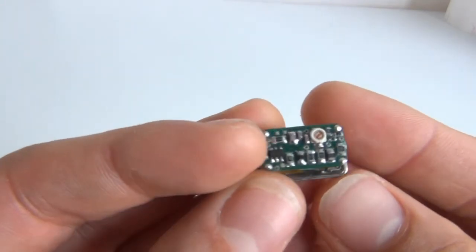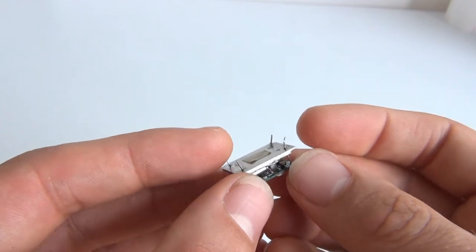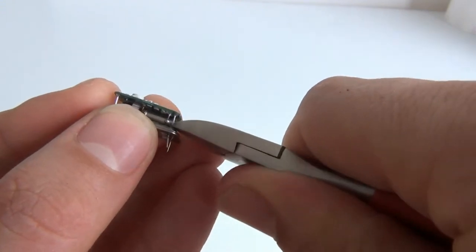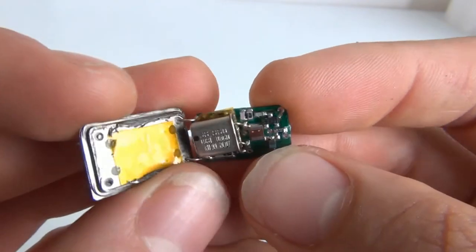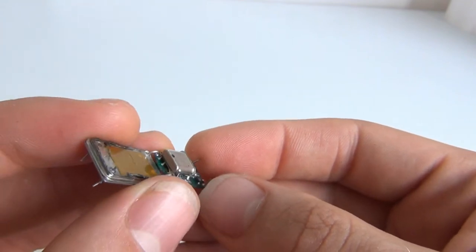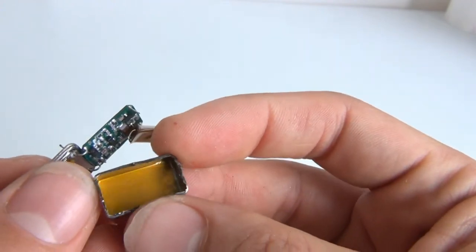I cut it open — there it is. A lot of passives, a trimmer capacitor, one chip, there's a crystal, and some other parts inside. The crystal is indeed 38.88 megahertz. Some extra passives, a coil, more components. There it is — two transistors, a lot of passives, and a big beefy can. It was a hard time to break it open.